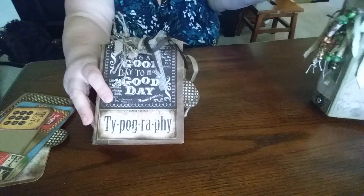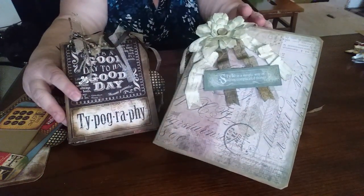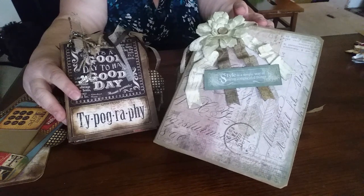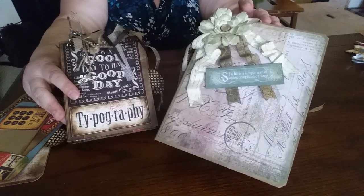Just a couple of other books that I've made — definitely addicted to the paper crafts. Thank you for watching.